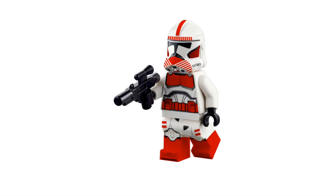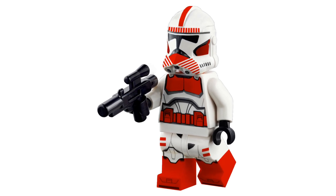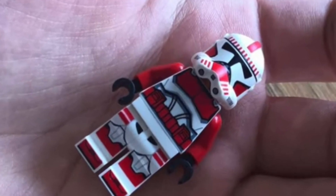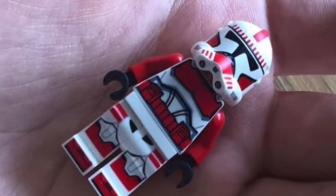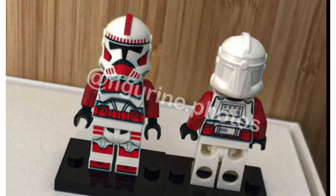Along with Fox, we have to have his Phase 2 Shock Troopers. I think these minifigures are going to look absolutely amazing in LEGO, especially with this new print. We've obviously gotten these before, but I think they'll look great. Hopefully they do include the red arms like you see in this fake leak right here. If you want more information on the fake leak, check out my previous video. This minifigure is going to be amazing — I'm really excited.